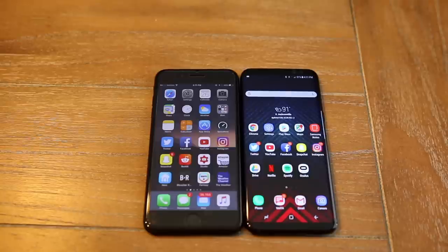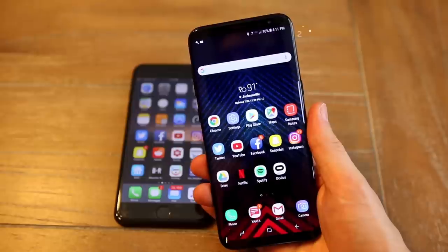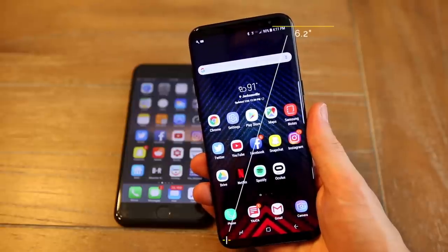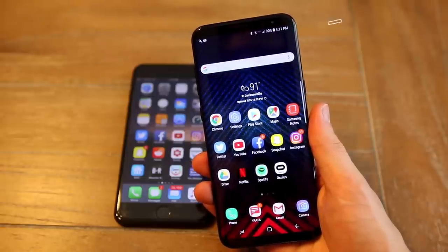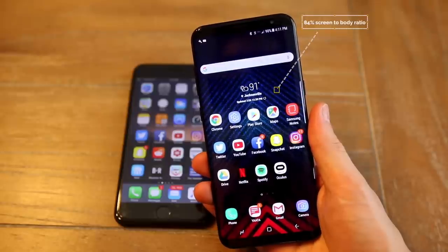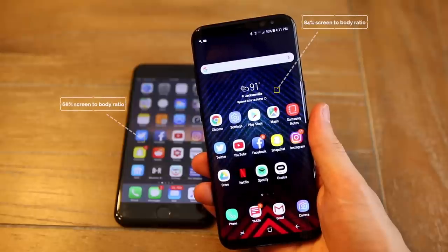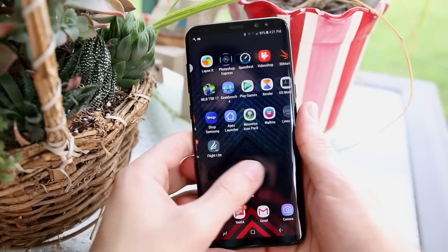Let's start with the obvious: this screen on the S8 is incredible — best of the year, hands down, it's not even close. At 6.2 inches diagonally, there isn't much room left for bezels, which is what makes this phone so attractive in the first place. The screen-to-body ratio is a whopping 84% on the S8, compared to the iPhone 7 Plus which has a 68% screen-to-body ratio due to its large bezels.